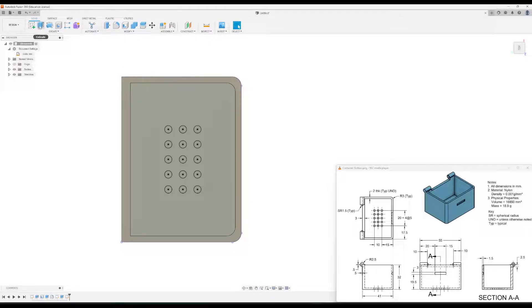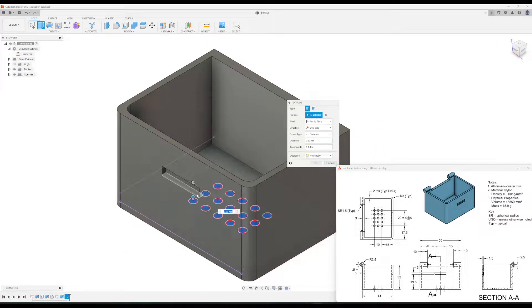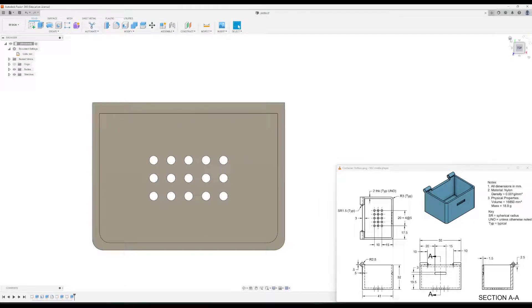All we have to do now is extrude the circles to cut through the whole part. Click on all the circles, then tell this to go down two millimeters — that will go through the entire bottom. Click okay. Checking the view, that went through the whole thing.